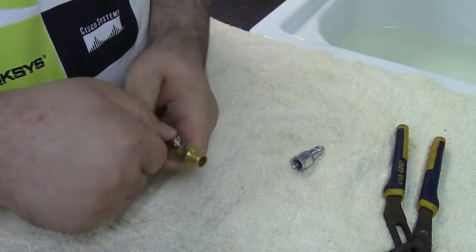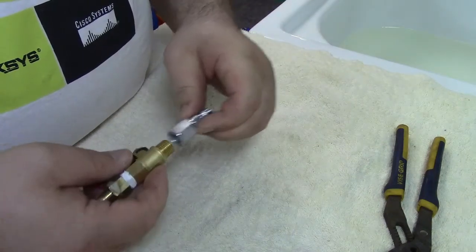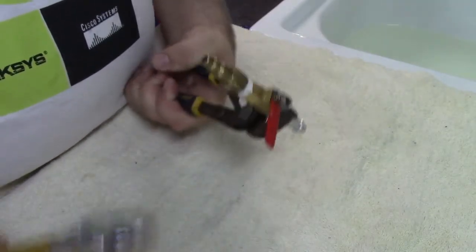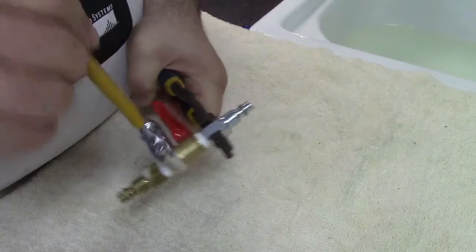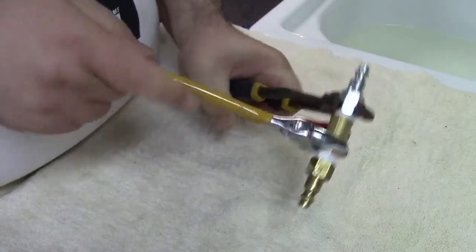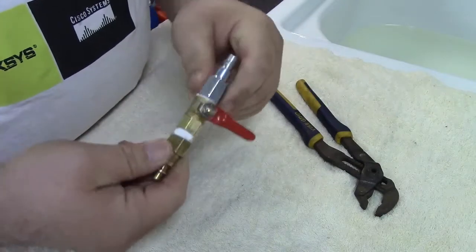Now we have to wrap one more piece of Teflon for the remaining fitting, and then we'll put that on. Those will screw together. We'll grab over at this joint since we've already tightened the rest — we don't want to over-tighten that. Now that's going to screw the valve and the silver fitting together, so we'll go ahead and run that down. Okay, that seems good — that's all together, and now we have to put this into the hose.